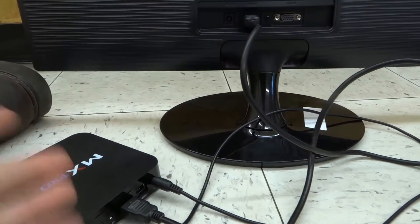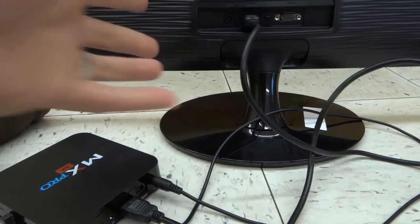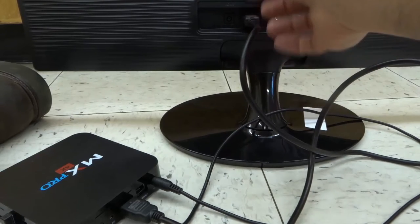Once you've plugged both of them in, all you need to do is go on the monitor and switch it to the mode that is HDMI, or whatever the input is.